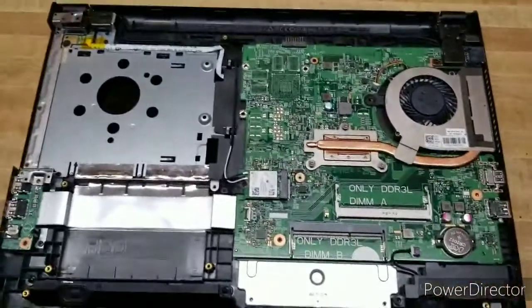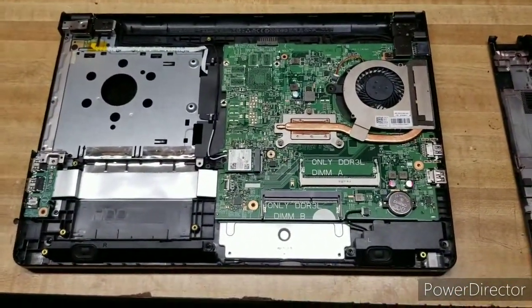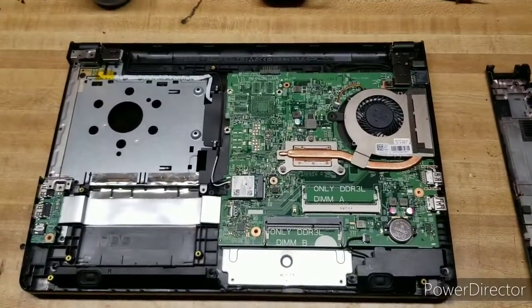Welcome back. Here is a computer that I am rebuilding. It is a Dell laptop running Windows 10.